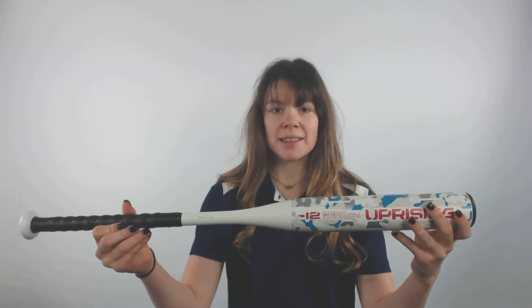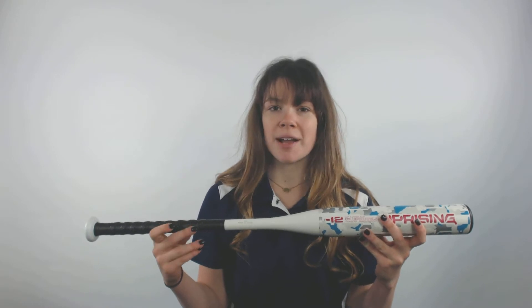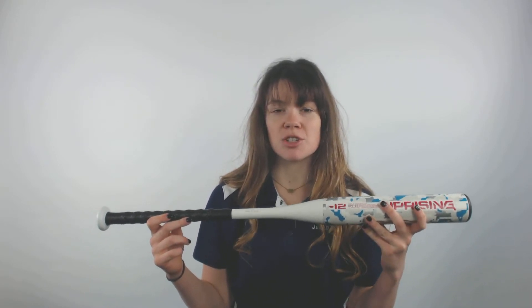So if you're a younger player and you're looking to really step up with a bat that looks good and swings good, you should try this DeMarini Uprising Drop 12 Fast Pitch Softball Bat and get it from JustBats.com for free shipping. Because JustBats is always with you from click to hit.